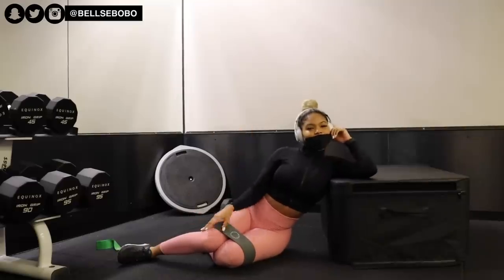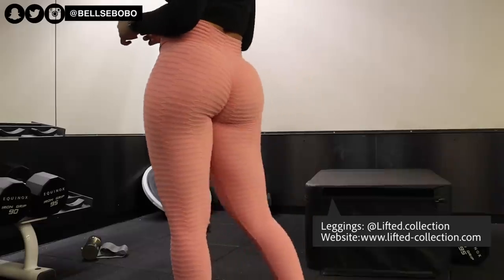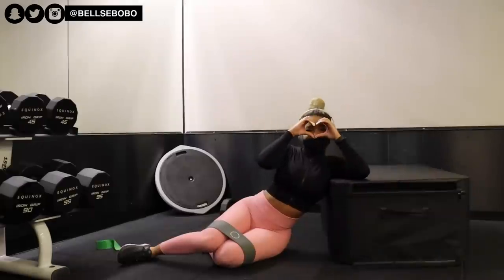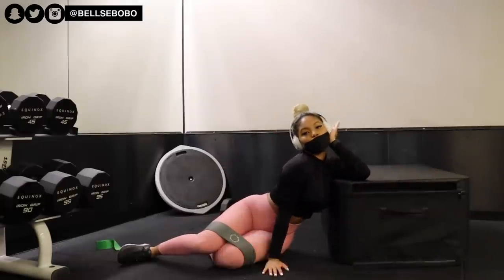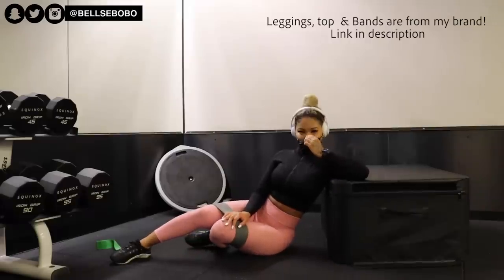Hey, welcome back to my channel. In today's video I'm going to be showing you guys the best exercises to grow your glutes using dumbbells. If you're new to my channel, make sure you click that subscribe button to join the family and follow me on my socials because I do post more outside of YouTube.